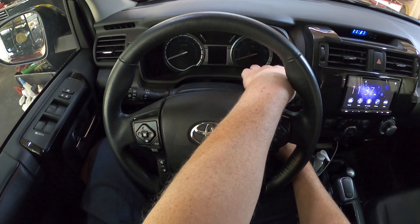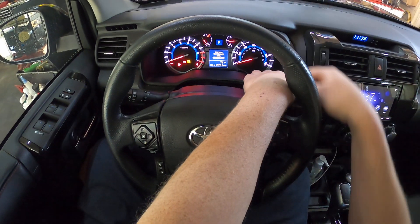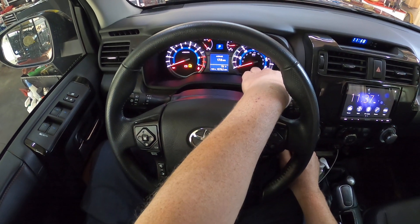Push and hold the trip button down, then turn the key back on. Now it will say 'resetting.' Just hold the button and keep holding it until it comes up and completes.